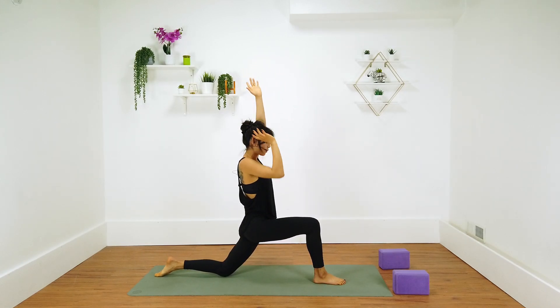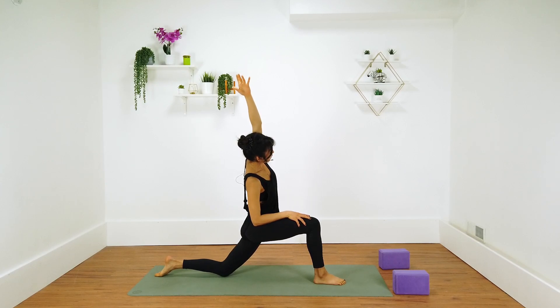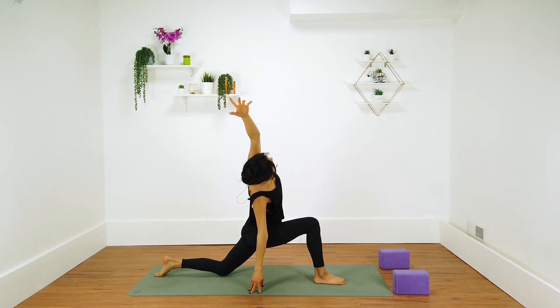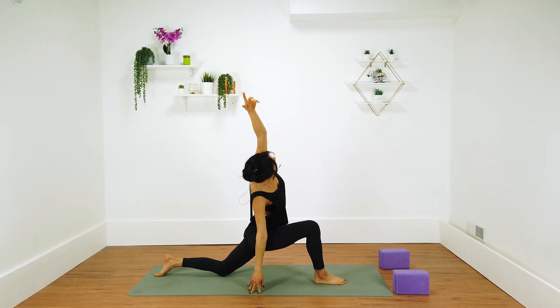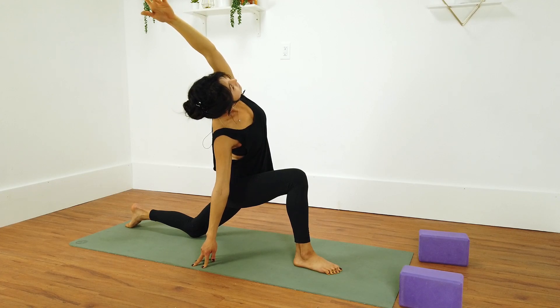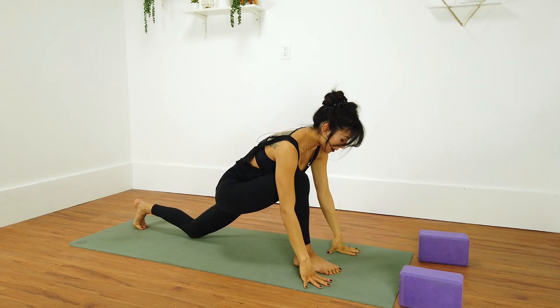Either layer one — right hand on top of right thigh, squeeze the inner thighs in and stretch your left arm over to the right. Otherwise, drop that right hand all the way to the floor — you can also grab your block if it's nearby. You're peeling your left shoulder back, stretching all the way down into that IT band. Check in with that right knee — it wants to kind of go out. Keep those hips stable, squeezing the inner thighs in. Inhale center, exhale forward fold, plant your palms.